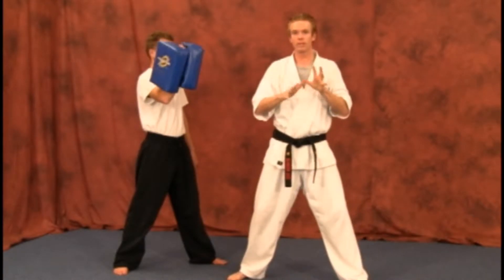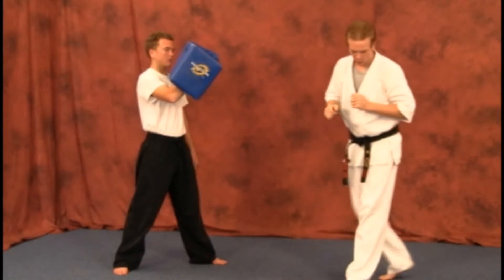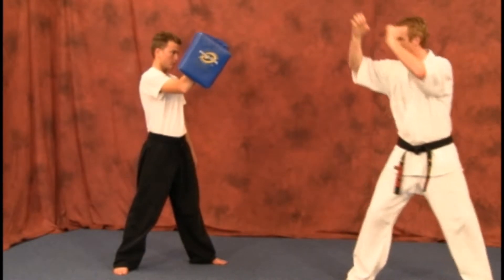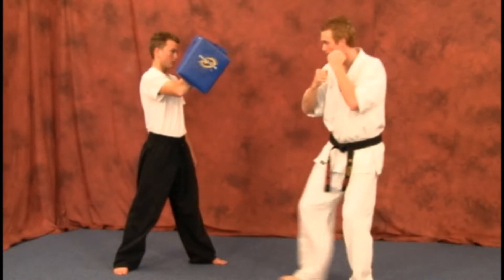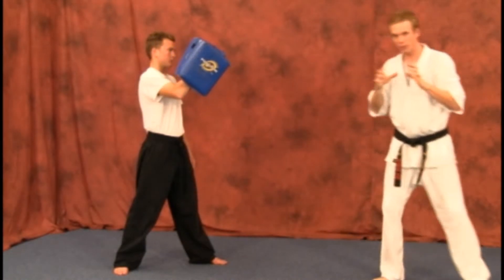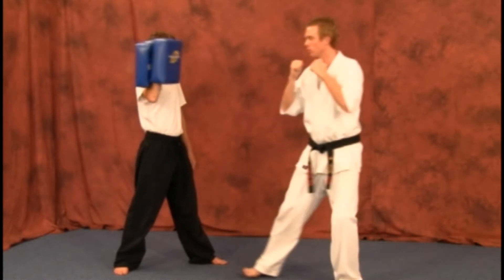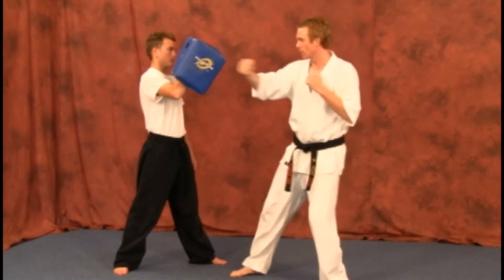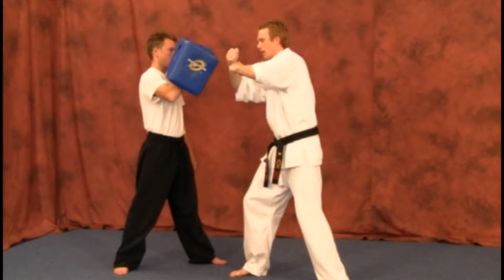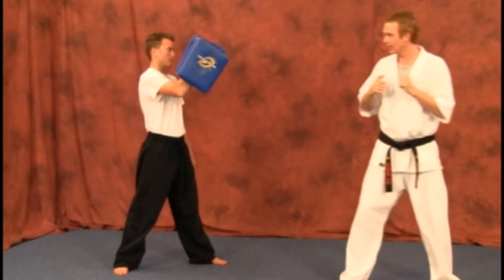Depending on the speed of your technique, they're going to have to spin it pretty quickly if you're very quick. So you're going to slide in, back fist, bringing it back, punching in from there. It's very important you go ahead and get that back fist out of the way before you start your punch, because you do not want to start trying to do your punch as you're coming in.